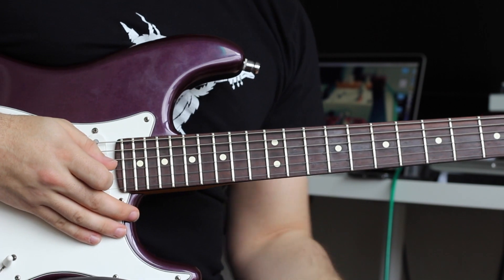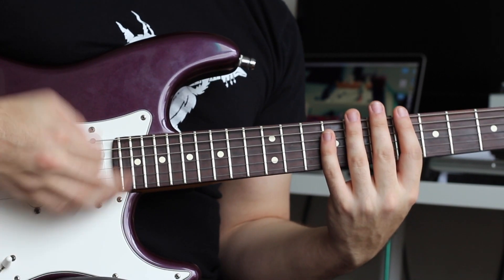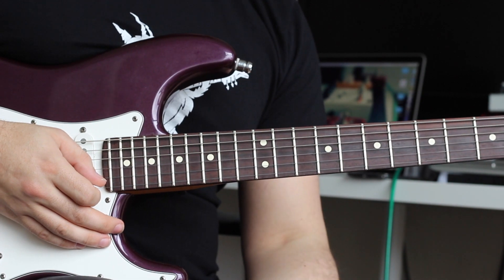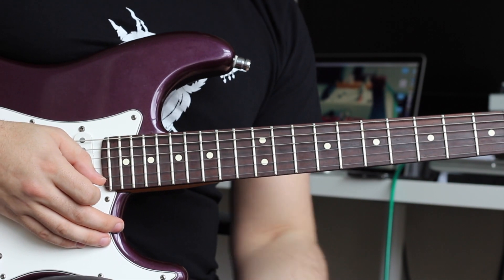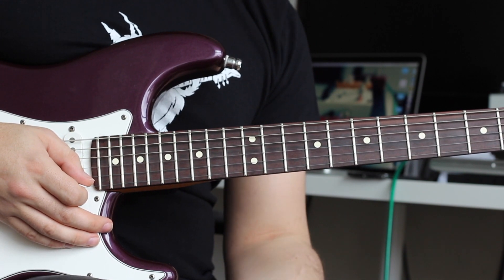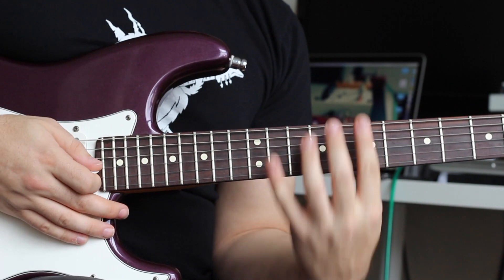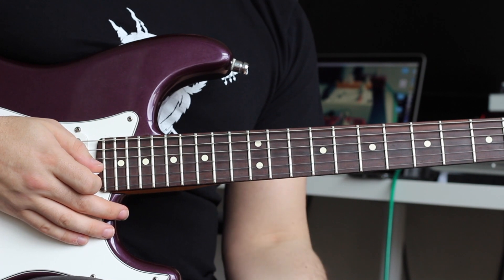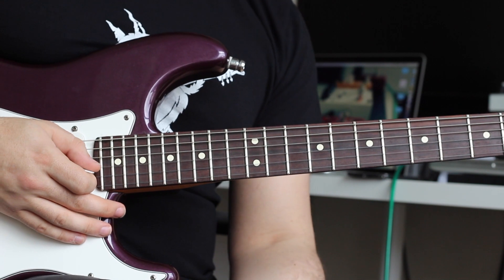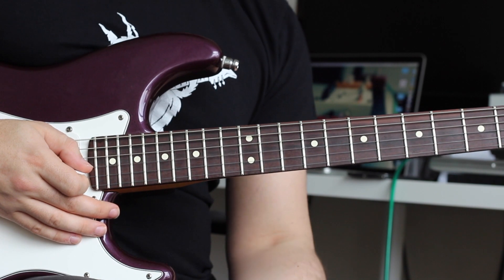What you'll notice is that I'm maintaining a 16th note up and down picking. This is fairly constant throughout the entire song — it's typical of Nile Rodgers. When we're playing the chords, like in Long Train Running, when we wanted to mute stuff, we just lift the chord shape off. We do that at various points within those 16th notes to create the accents we want. I'll play it again just doing the accents so you can hear where they fall within those 16th notes.